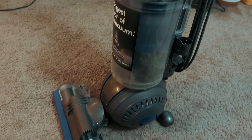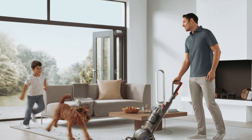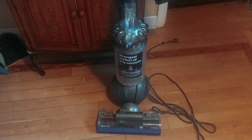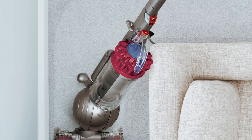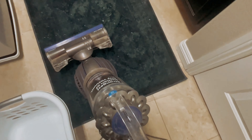With the satisfaction of knowing that you have one of the most powerful upright vacuums on the market, the price tag becomes easier to swallow. So if you're ready to take your cleaning game to the next level, the Dyson Ball Animal 2 is the perfect choice. Say goodbye to dirt and pet hair with ease and enjoy a cleaner, healthier home with this incredible vacuum.